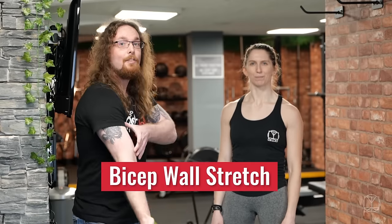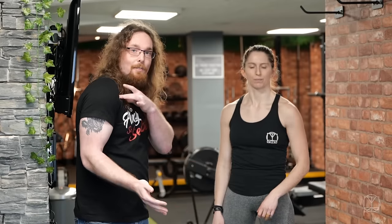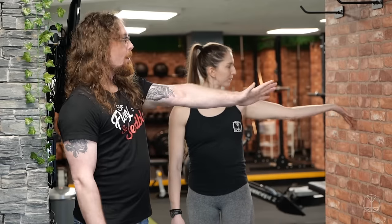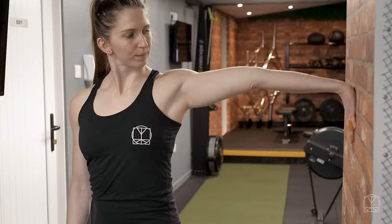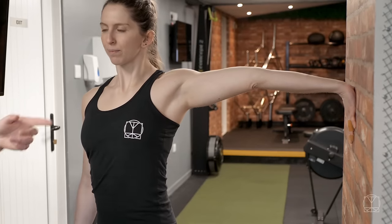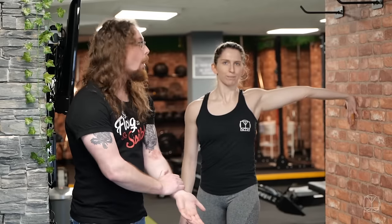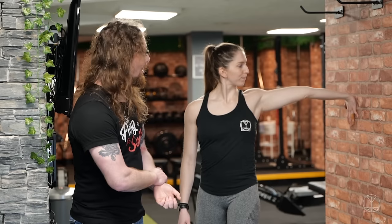Once you've opened up the pecs a little bit, we're then going to bring that down into the biceps as well. If your bicep is tight, you're already fighting a losing battle with the pec. Jenny's going to externally rotate again and push her hand flat against the wall. If you find that you can't even get your palm against the wall, there's a lot of tightness in the entire arm and you're going to need to start working on this a lot more often.